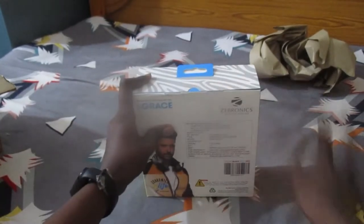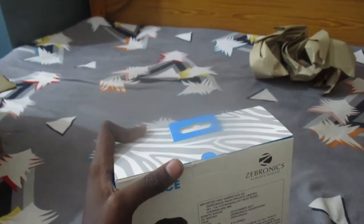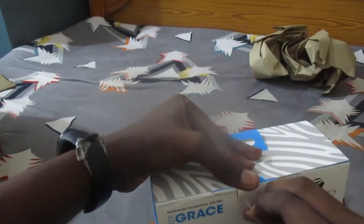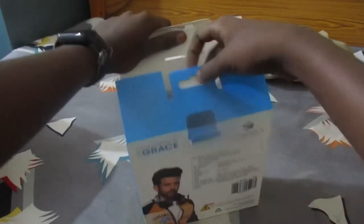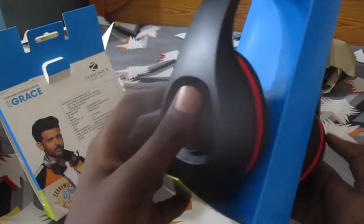The mic is adjustable and there is an adjustable headband. Now we have to unbox this. I'm not sure how to remove the seal — I'm trying to take off this seal. It is my style.